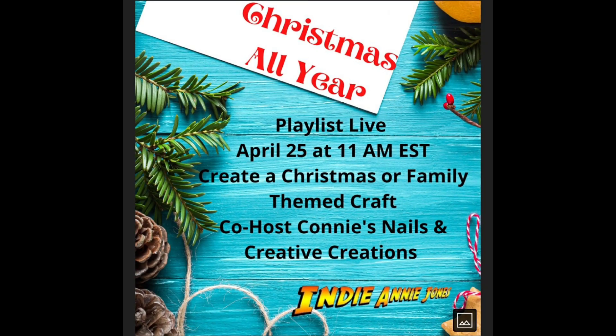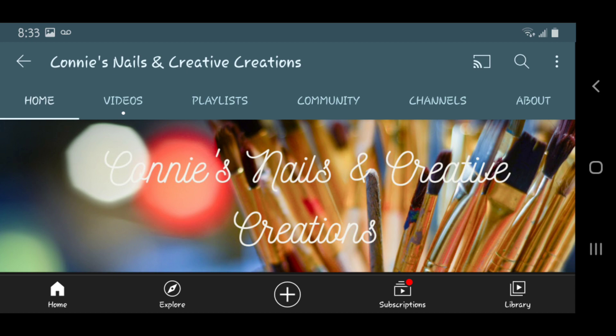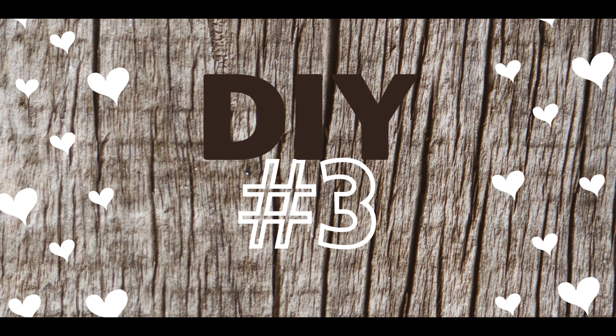Let's tell you about the Christmas All Year Playlist. It's hosted by Indy Annie Jones and Connie's Nails and Creative Creations — there, I said it. If you haven't checked out these two ladies' channels, you have to. They're amazing, they're both just wonderful people. I will have their links to their channels in my description as well as the playlist for today.